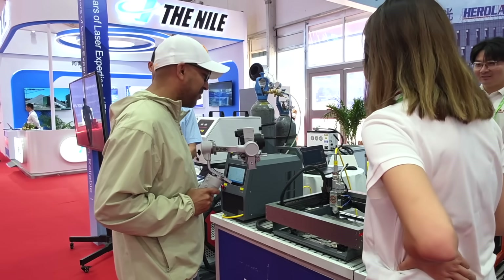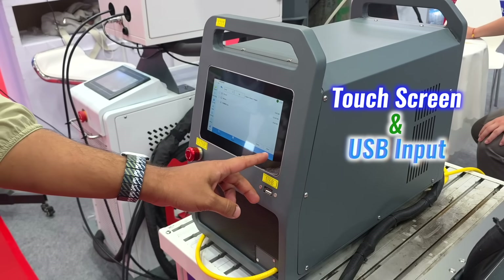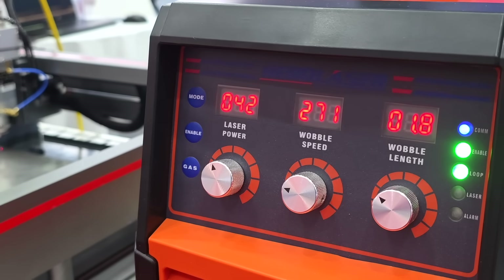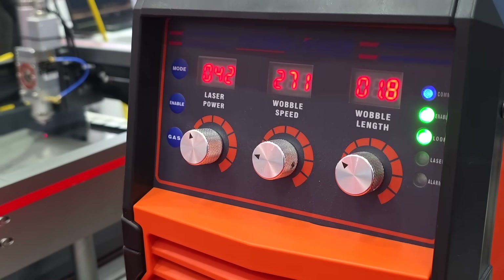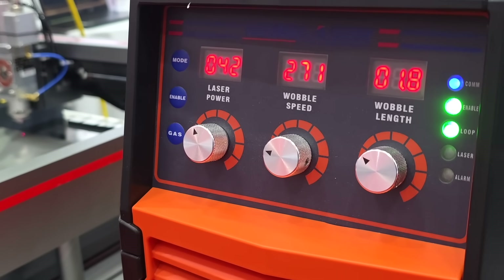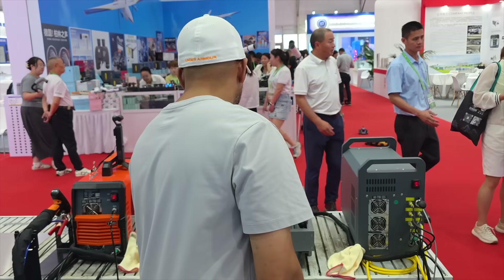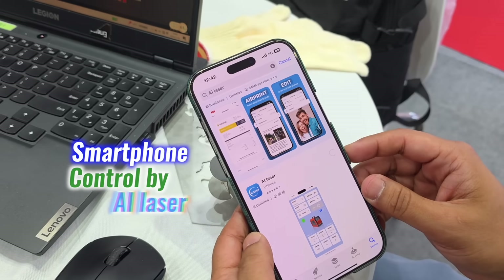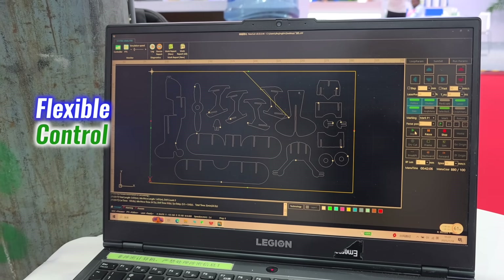The E700 is straightforward to use. It runs with a touchscreen and USB input — quick and intuitive. There are three knobs to adjust laser power, wobble speed, and wobbling, plus buttons for mode enable and gas, with status lights for everything critical. For digital workflows, it syncs with a laptop or even a smartphone using the AI laser application — flexible control from anywhere.